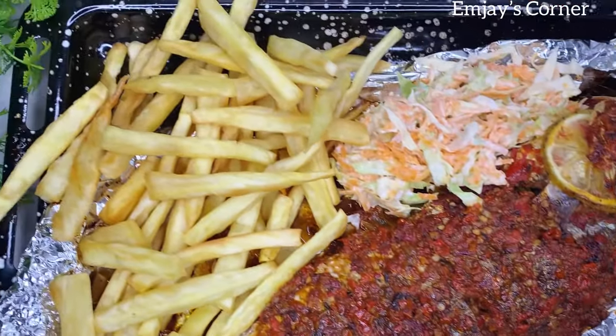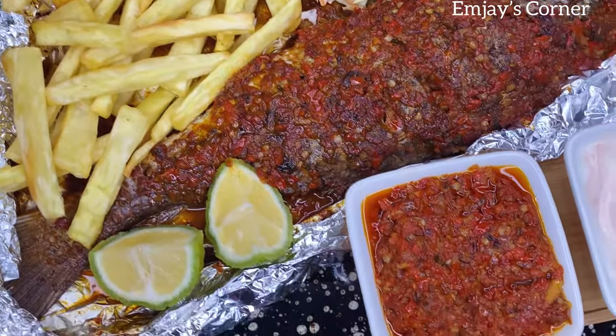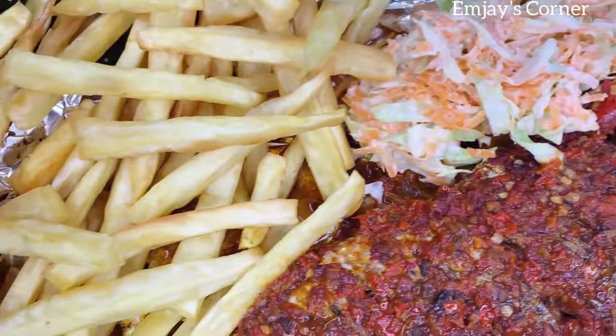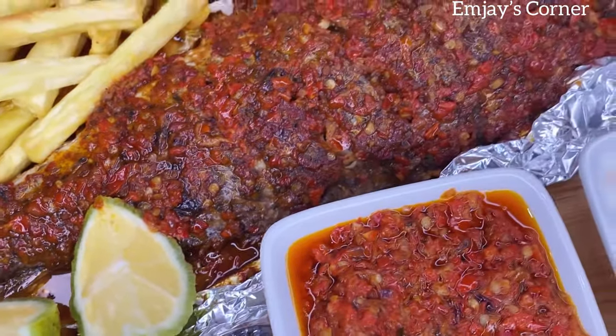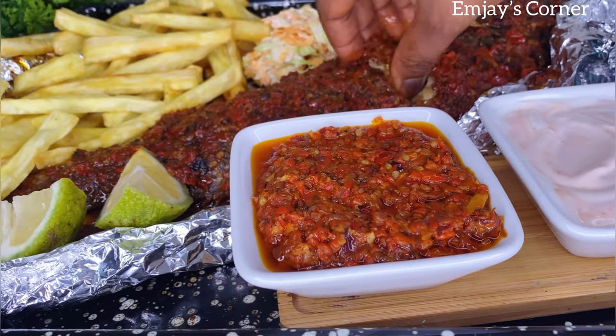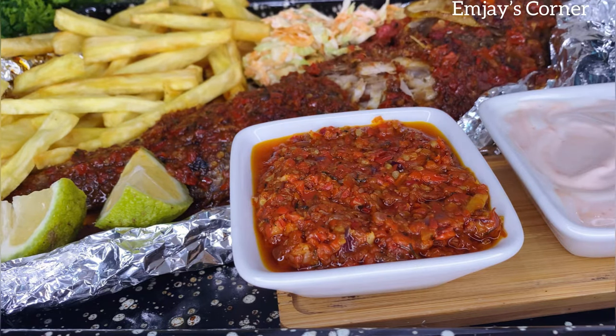Hi everyone, welcome back to my channel! How is the year treating you so far? Hope you all are fine and good. Today we'll be making this juicy looking croaker fish, so just sit back and relax. It's a very short and simple video and I hope you enjoy and learn something from it. Keep watching.